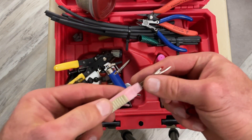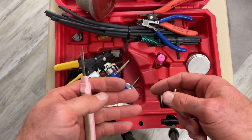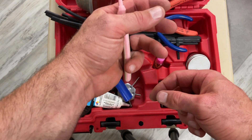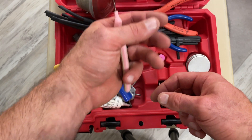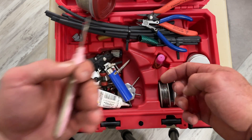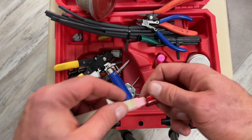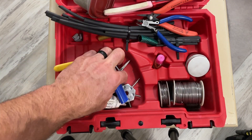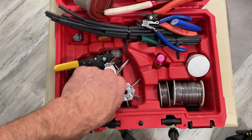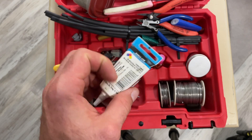There's a seam ripper — it's a little sewing tool, but it's great if you have a harness. When I did generators, it comes in handy. You can take it up under that little plastic sheath that goes over wires and gut it back so you can get your wires out, and it's really great for not nicking a wire. There's also a lighter, of course, for the heat shrink. And silicone grease — great for keeping corrosion out of connectors and things.